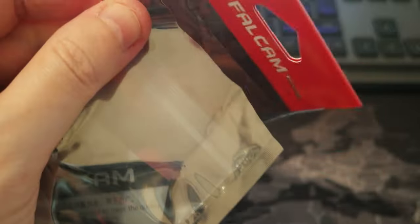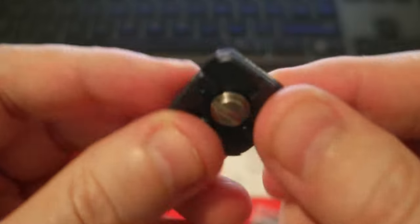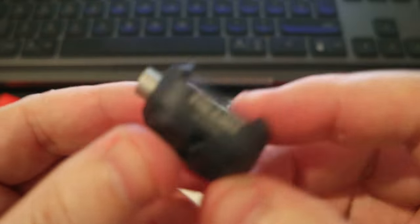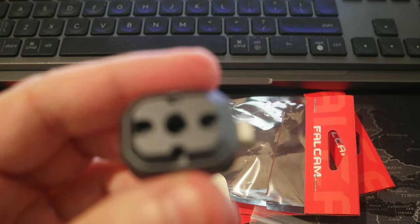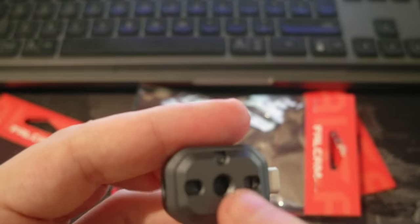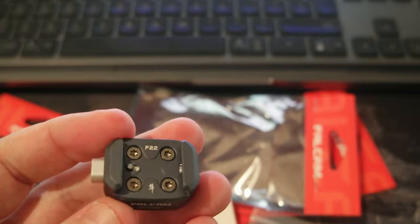I'm putting together my camera kit, and this is awesome — the F22 and F38 are awesome. So this is the plate, and these are the two quick release units. They have a one-fourth inch screw thread here, so you can attach them to other devices.